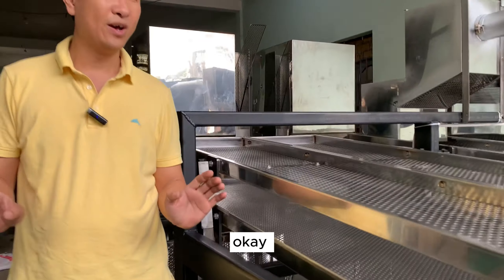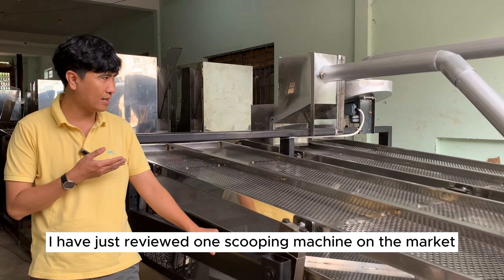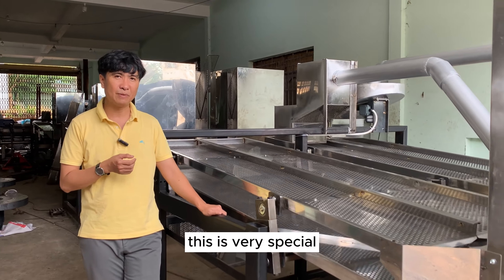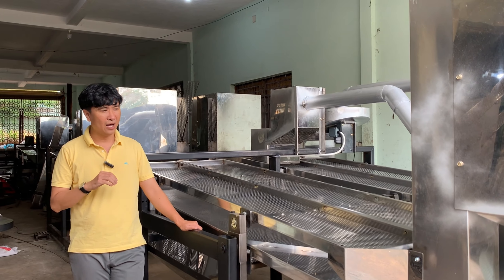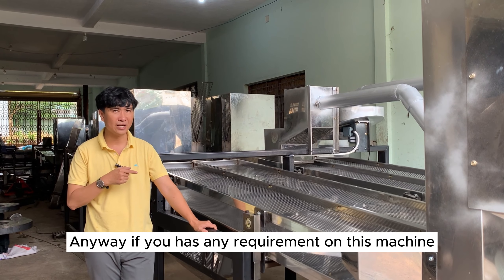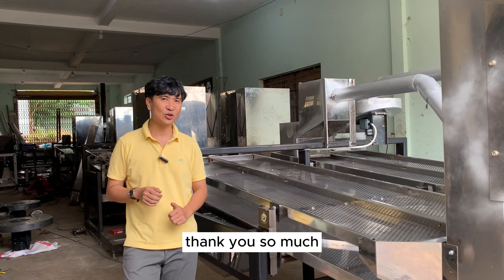I have just reviewed one scooping machine on the market. This is a very special machine, different from others on the market. Anyway, if you have any requirements for this machine, don't hesitate to contact me — John Nguyễn. Thank you so much.